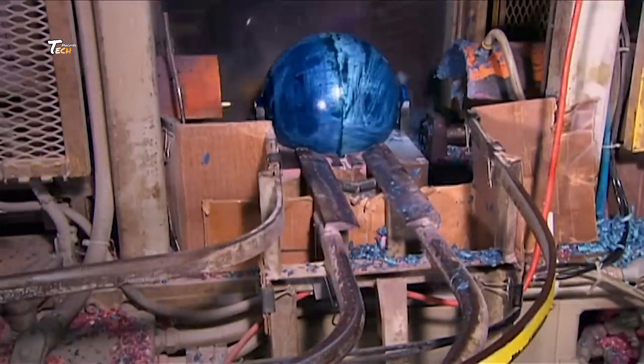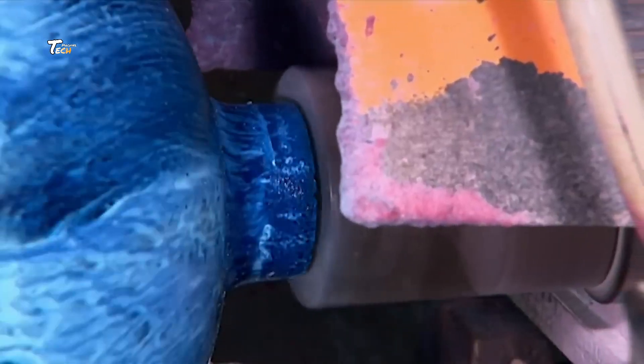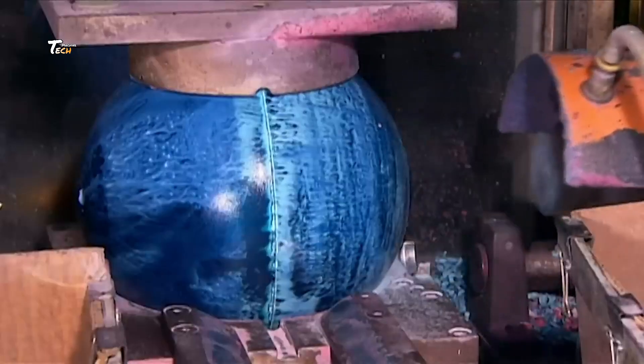Once the ball has cured, it's time to shape it. The ball is removed from the mold and placed on a lathe, where it is precisely shaped to ensure a perfect sphere.